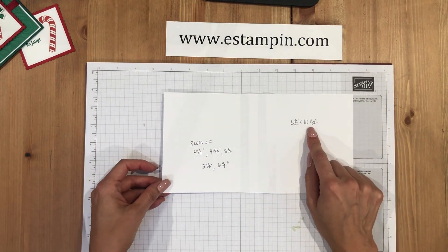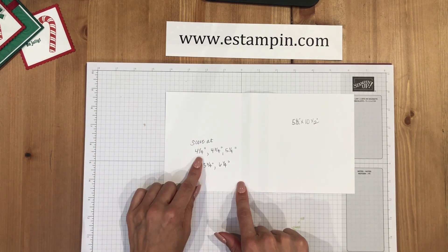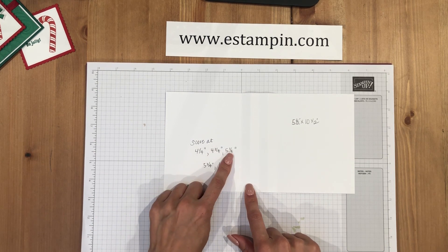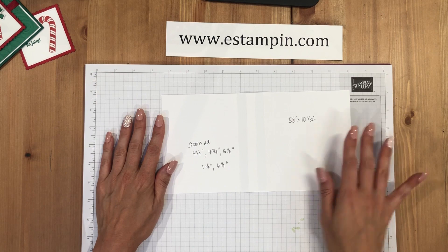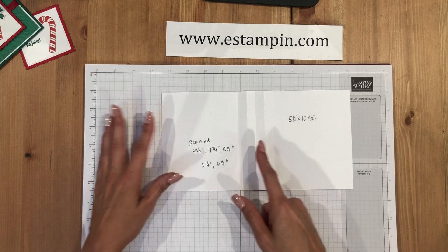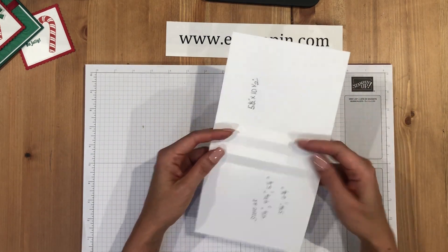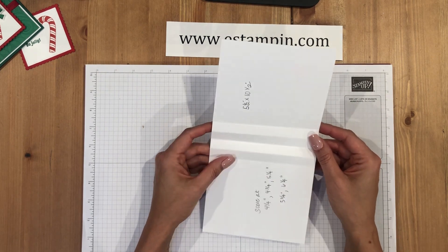To create the base of this card, start with a piece of five and a half by ten and a half inch cardstock and score it at four and a quarter, four and three quarters, five and a quarter, five and three quarters, and six and a quarter. Basically you score it in half at five and a quarter, then create two more score lines a half inch away from each other. This creates the piece you need to place your window sheets in so they pop up when you open the card.